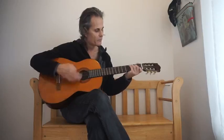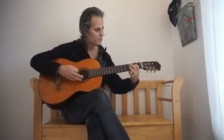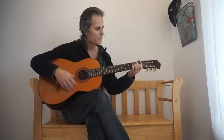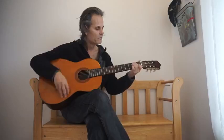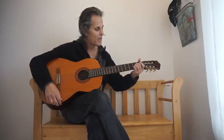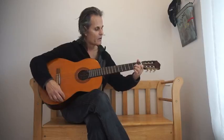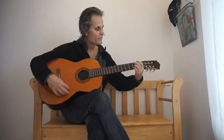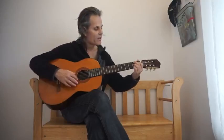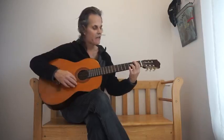And goes to an E minor. The chorus: A, D7, B7, E7, A, D7, B7, B7 flat.